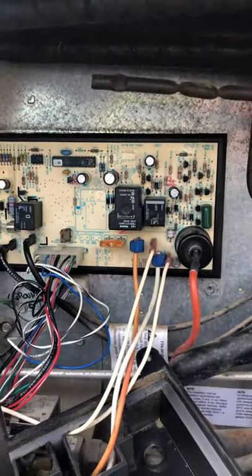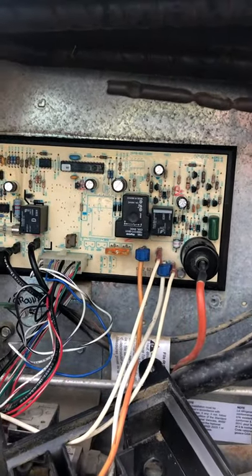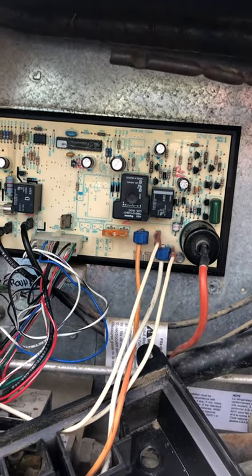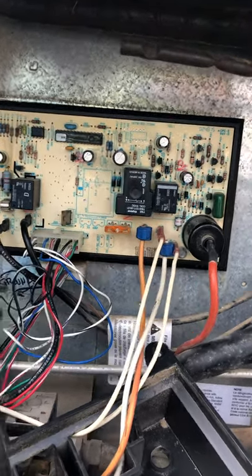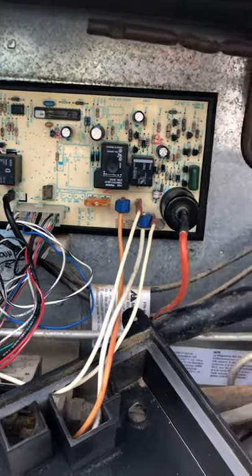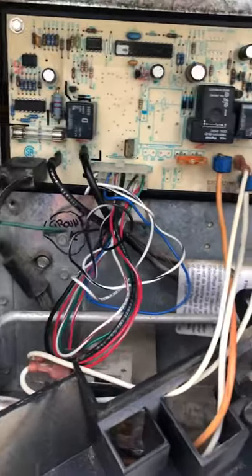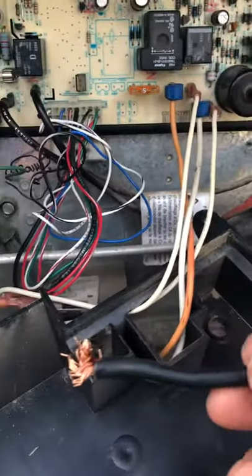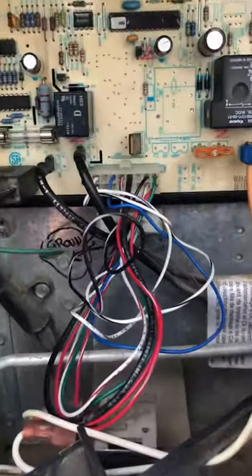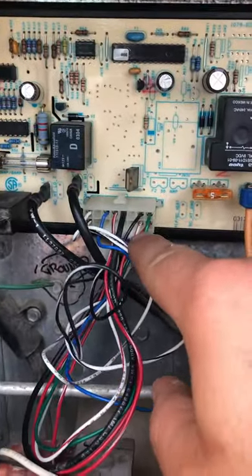And then when that's all done, you reconnect them all, turn the refrigerator back on, and then you take a piece of wire — any sort of insulated wire. It's pin 15, which is kind of weird because I think this is either upside down or they count backwards.